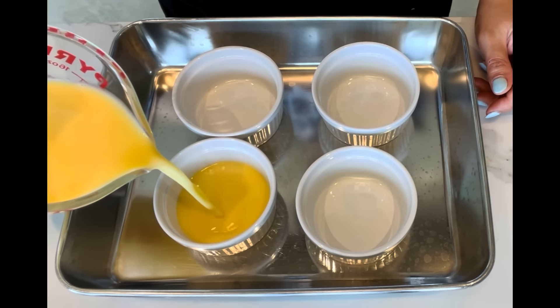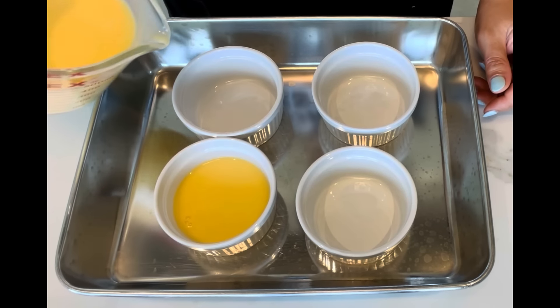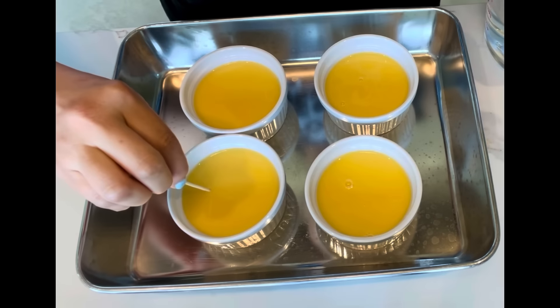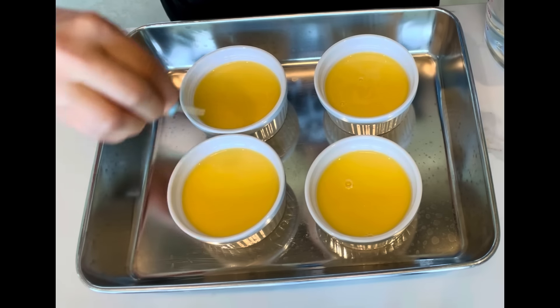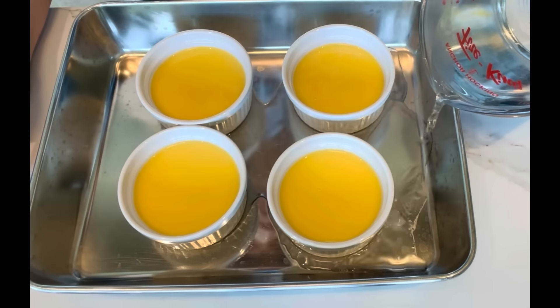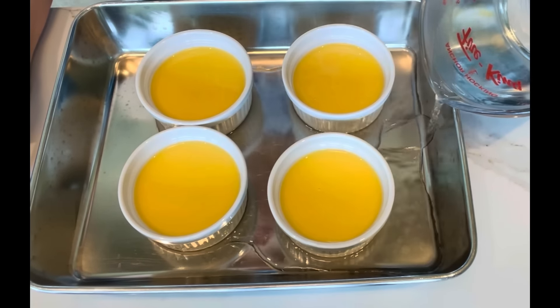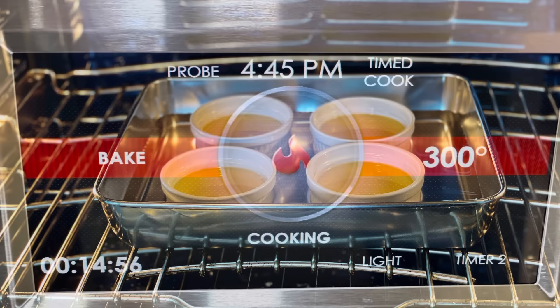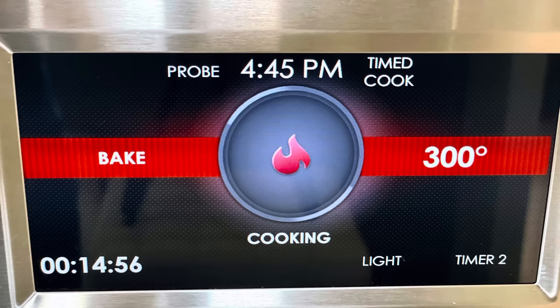Pour the mixture into 4 ramekins. Place the ramekins in a bigger baking pan. You may use a toothpick to poke any bubbles you see in the mixture. Pour about 1 inch of hot water into the baking pan. Place the baking pan in the lower rack of the oven and bake in a water bath at 300 Fahrenheit for 35 minutes.